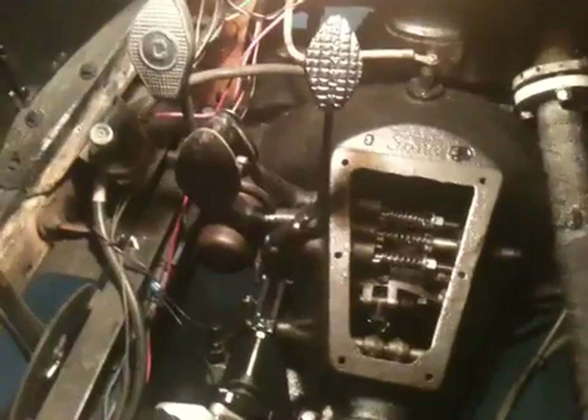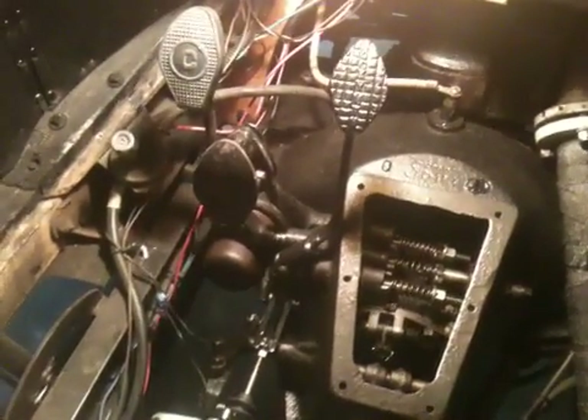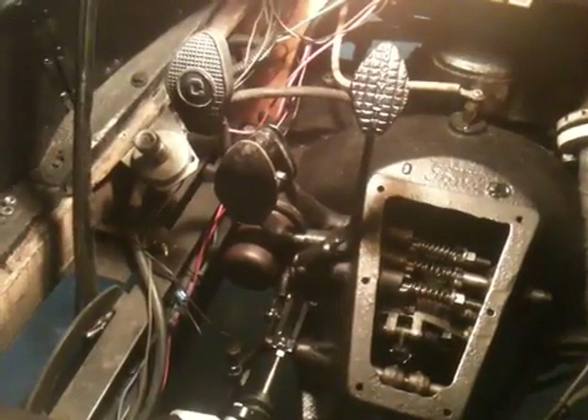And then when you pull that halfway back, it's in neutral. Then you pull it all the way back and that's the parking brake. So right now, if you have this lever forward and you crank it off, it's going somewhere — it's taking off.